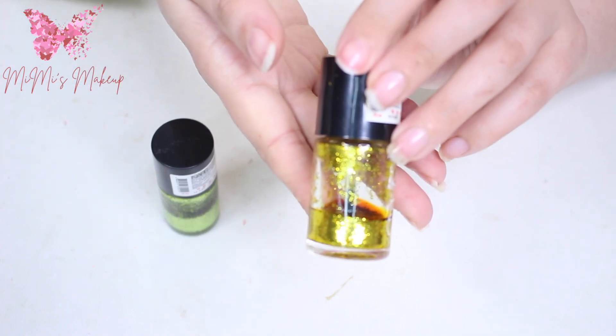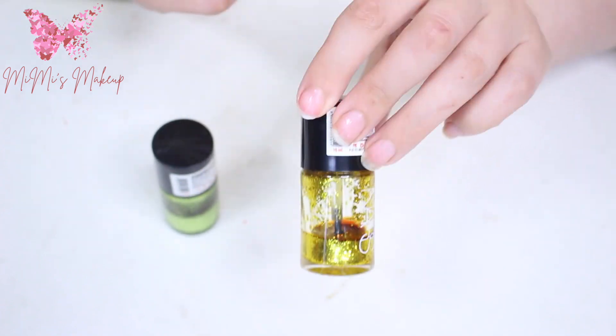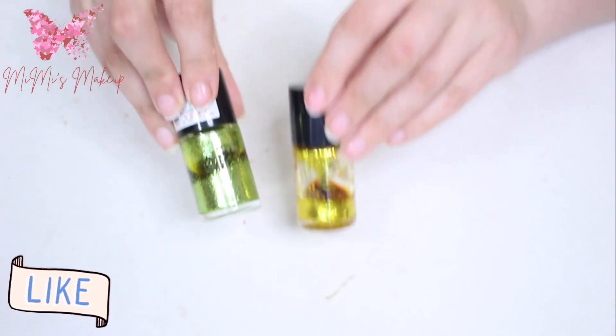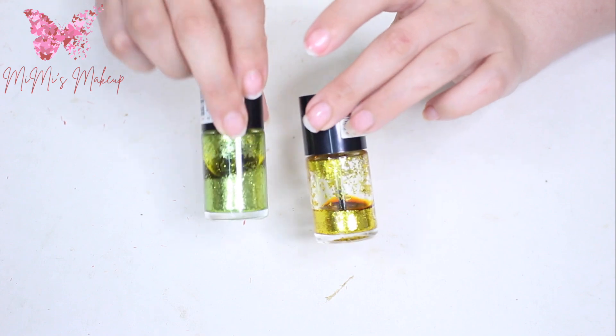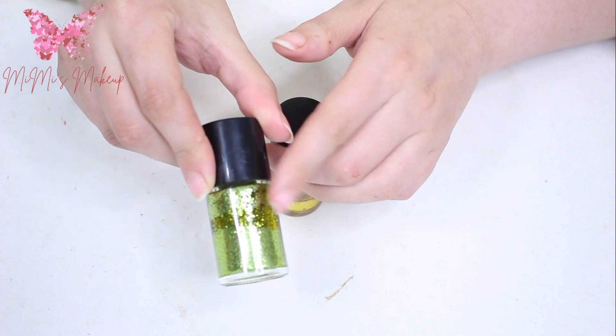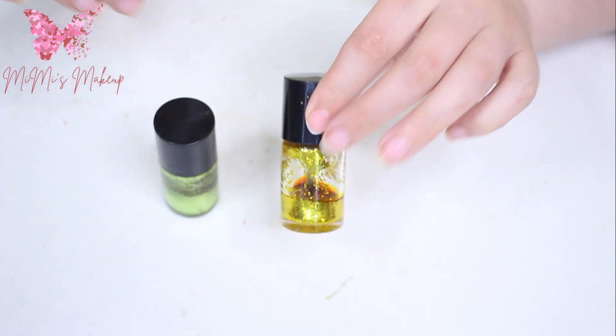I love the glitter and the polish and these are amazing. As you can see, this one is completely dry. I can use it but I'm not gonna throw it away — I'm gonna show you how to revive it again. The green one is a little bit liquidy but the gold one is completely dry.